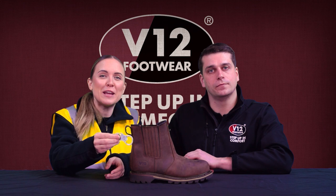For good measure, we've also included a free bottle opener key ring with every pair. For more information on the Rawhide, visit v12footwear.com.